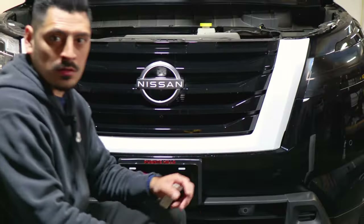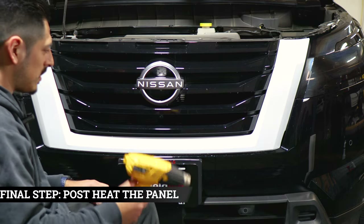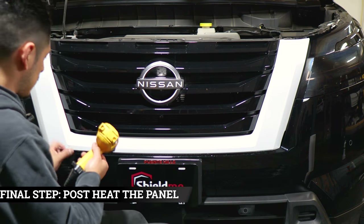The last thing to do once you finish installing everything is grab your heat gun and pulse heat all around to start sealing all of the edges.